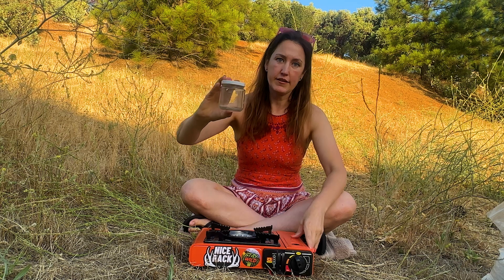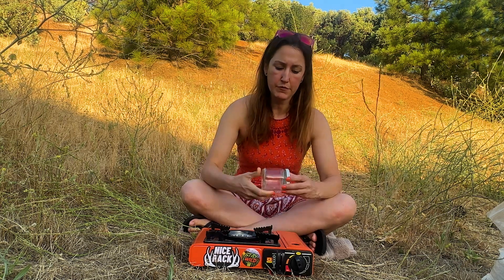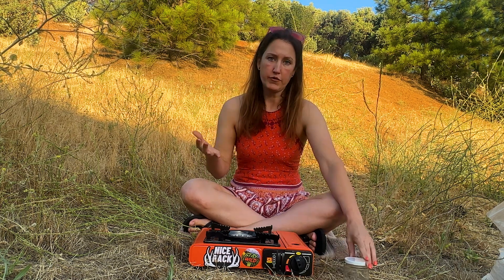I'm going to be using a six-ounce jar. I have reused this jar multiple times — just wash it. I like having a lid on it so I can just snuff it out and put it out without having to worry about it.